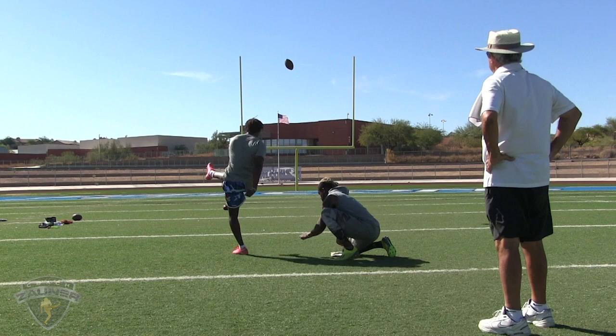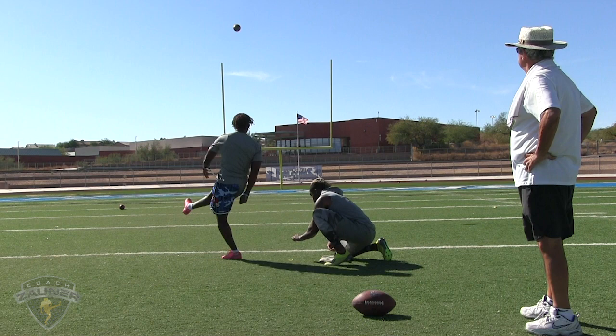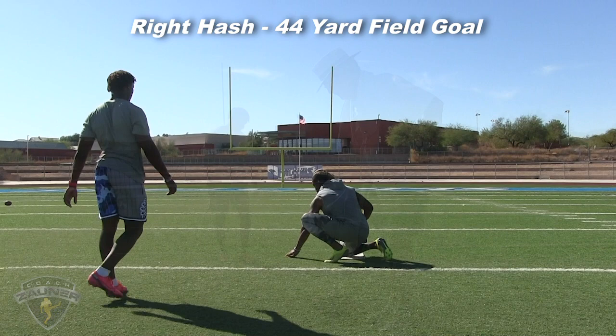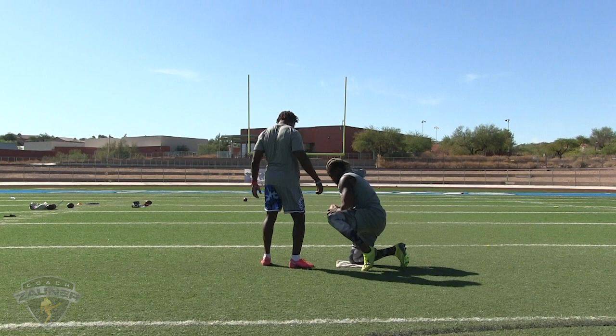Little miss-hit there, but still good. 41-yard field goal, right hash. That's good, good solid hit. Now we've got a 47-yard field goal, left hash.